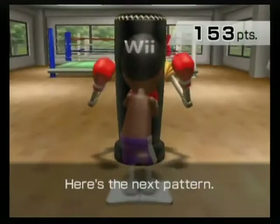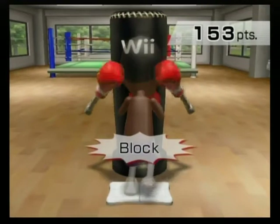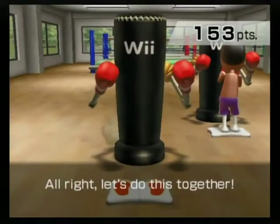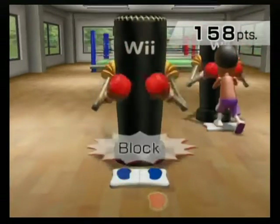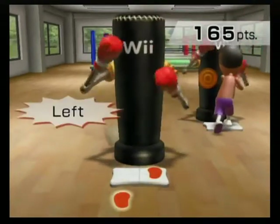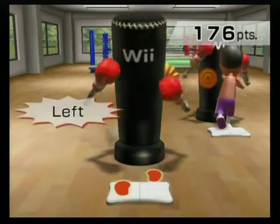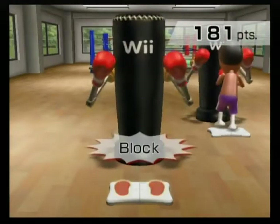Here's the next pattern. Left, right, lock. Left, right, lock. Right, left, lock. Right, left, lock. Alright, let's do this together. Left, right, lock. Left, right, lock. Right, left, lock. Right, left, lock. Left, right, lock. Left, right, lock. Right, left, lock. Right, left, lock. Nice block.